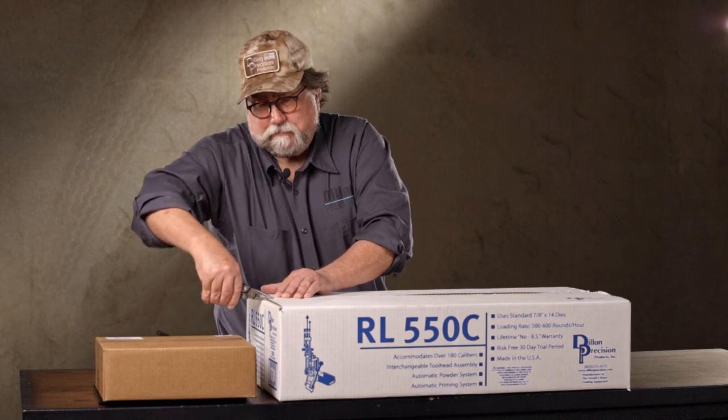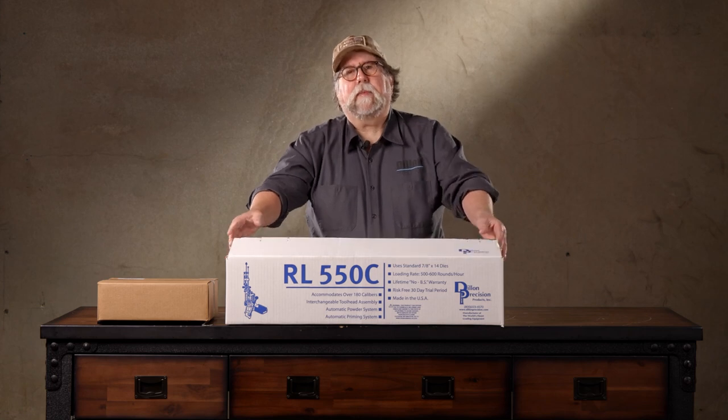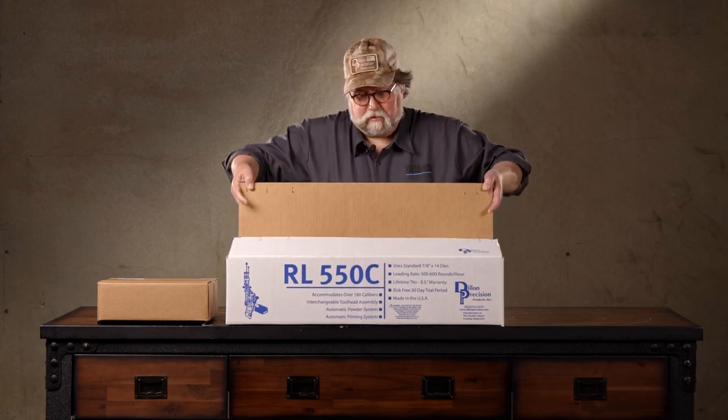The first thing we need to do is pull some staples out of the box with a handy Leatherman tool. Now that the staples are all out, let's open up the box and see what we got. Like onions and ogres and other Dillon machines, the 550C has layers.